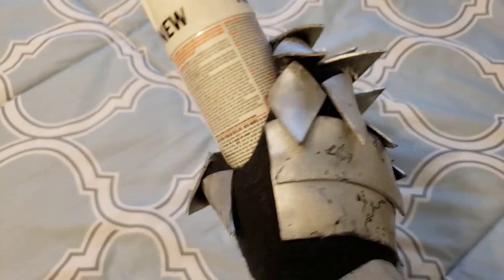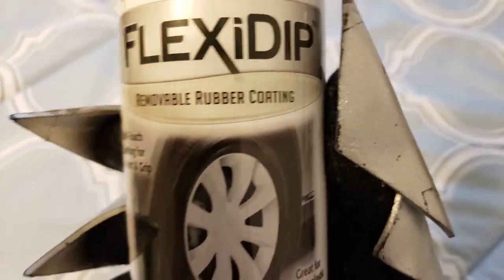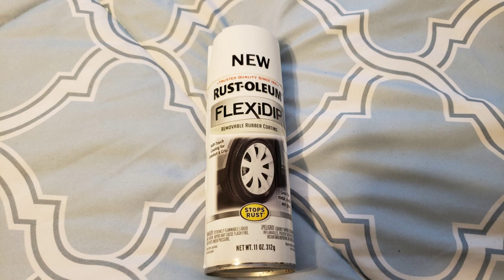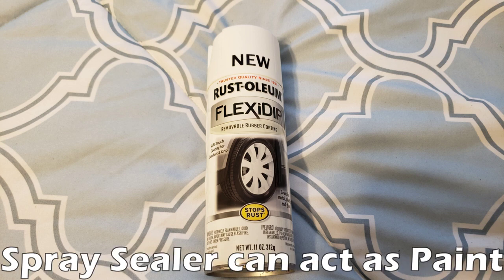Another type of sealant that you can use is a spray-on kind. Here I have Rust-Oleum brand, but there's also one called Plasti-Dip that I will show later. Basically it just acts like spray paint, except it's a rubber coating that you can paint over top of. You can't sand this material down, which is something to keep in mind — it's not exactly the same as primer, but it's very similar. One difference between the spray-on sealer versus the brush-on kind is that the brush-on kind is meant to be painted over top of, whereas the spray-on kind can actually act as paint on its own.